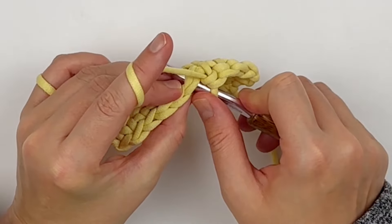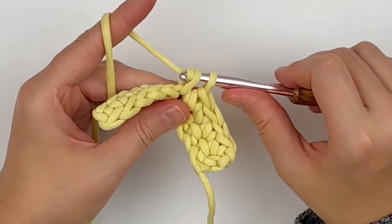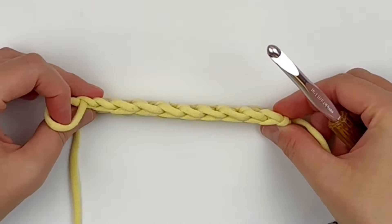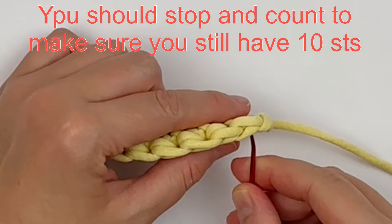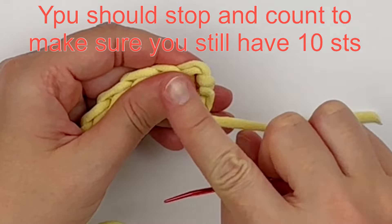Continue practicing your single crochet all the way across. If you look at the top of your piece, there should be V's at the top and every V counts as a stitch. You definitely need to stop and make sure you still have 10 stitches — that turning chain does not count as a stitch.